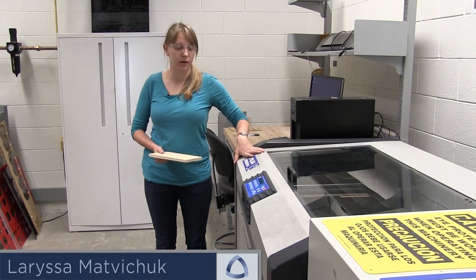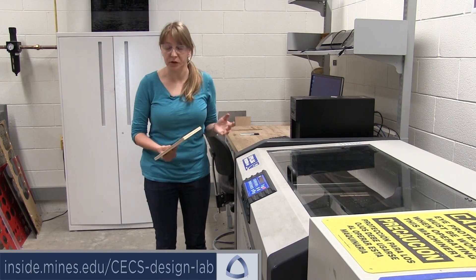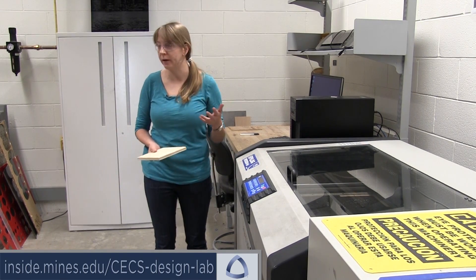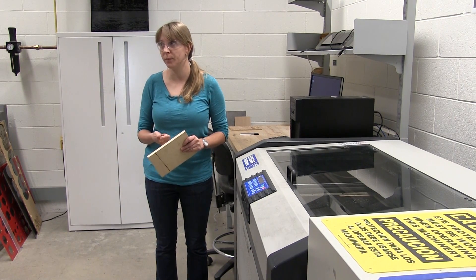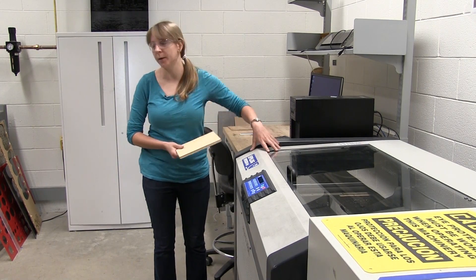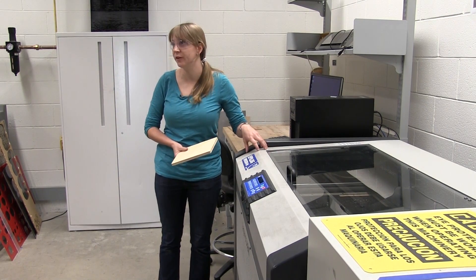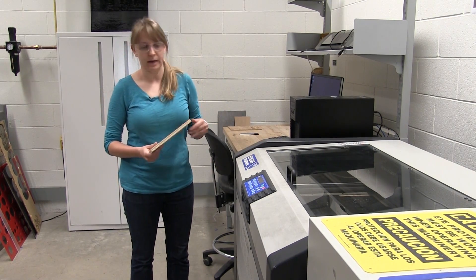This is our Epilogue laser engraver and cutter. You can use these to engrave and cut different materials. If you go on our CECS website, there is a sheet up there that explains more of what I'm going to talk about here and also a list of materials. For now, we're going to run through how to set up your material inside the laser.